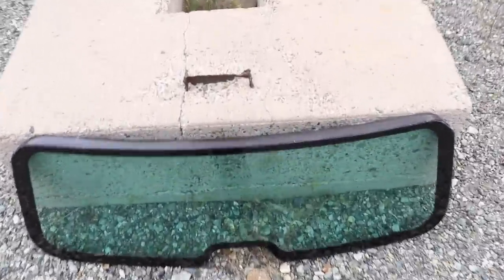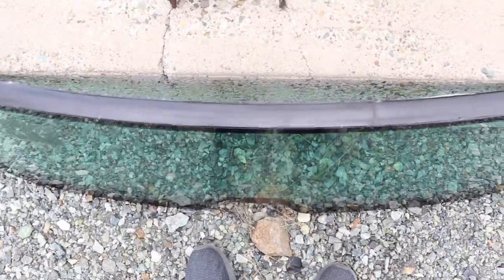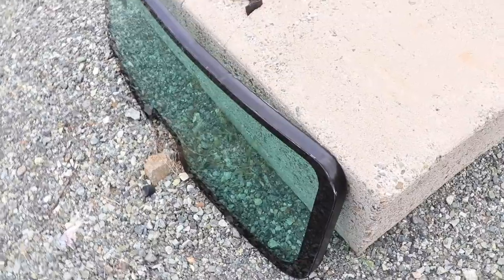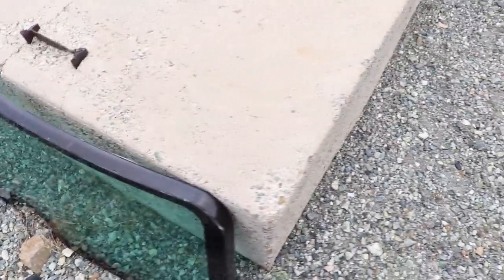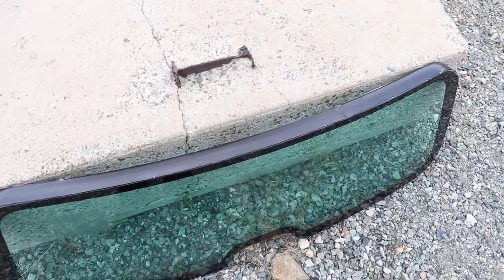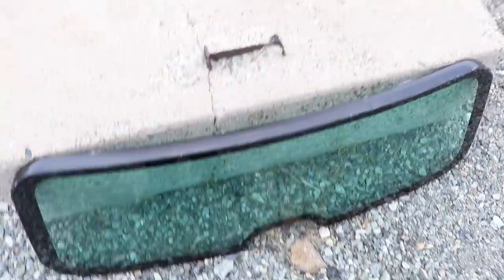Armormax sent us this glass also. It's a little bit thicker — it's about 2 inches thick. Super heavy. I was going to shoot it to see how it will react to a 7.62x51 and a couple of handguns and an AK-47.